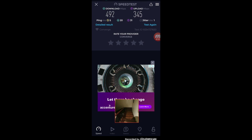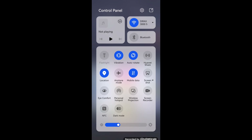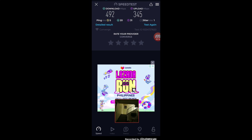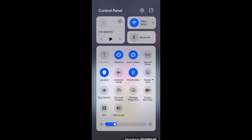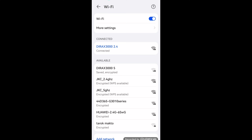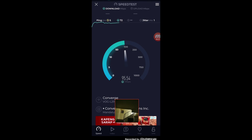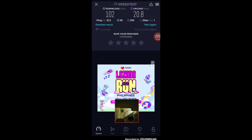Now let's go downstairs. Right now we are on the ground floor. Our Wi-Fi signal is weak and we only have a slow connection, but let's test the 5 GHz speed. Even though we are on the ground floor with a concrete second floor above, we are getting 20.6 Mbps download and 37.3 Mbps upload on 5 GHz. Switching to the 2.4 GHz Wi-Fi frequency, we are getting around 102 Mbps for download and 20.8 Mbps for upload.